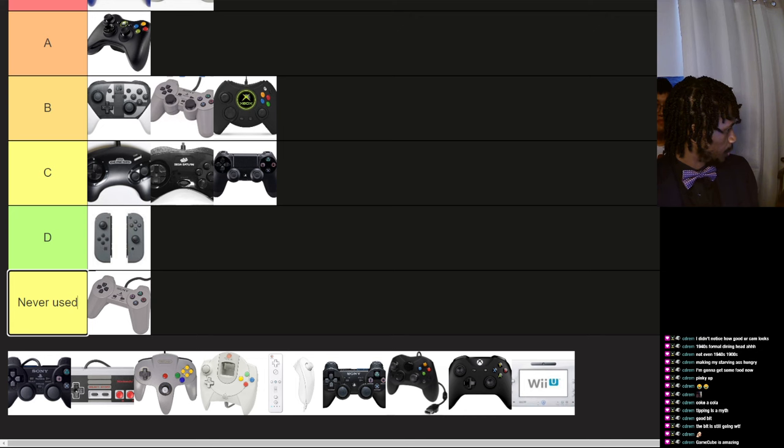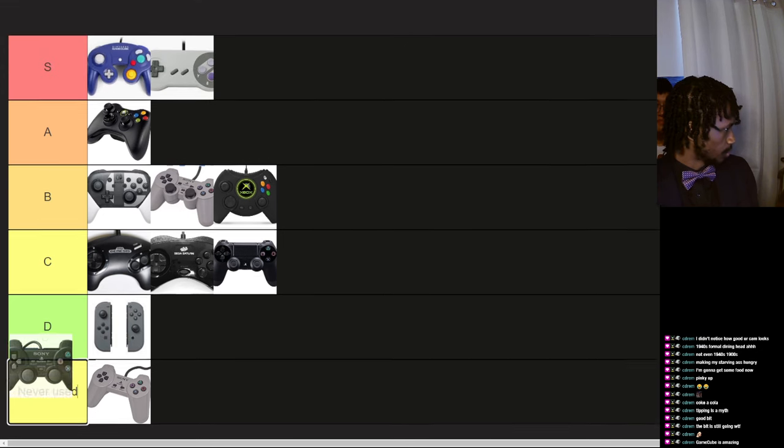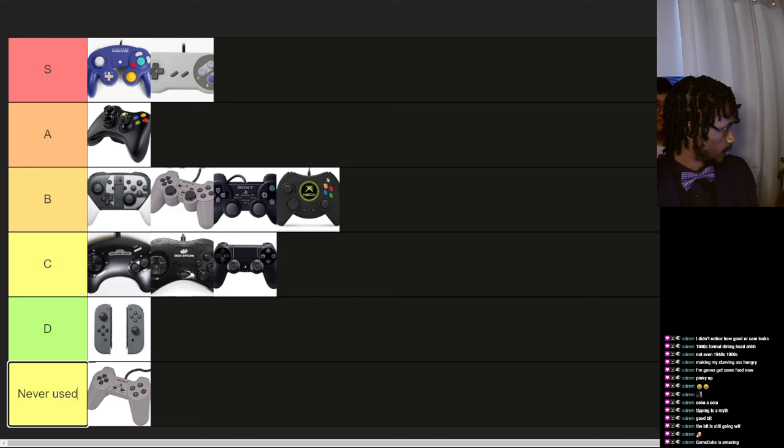PlayStation 2 controller, I believe. Also pretty good, still form-fitting. It's the exact same as PlayStation 1 — just re-skinned to look black, they just made it black.